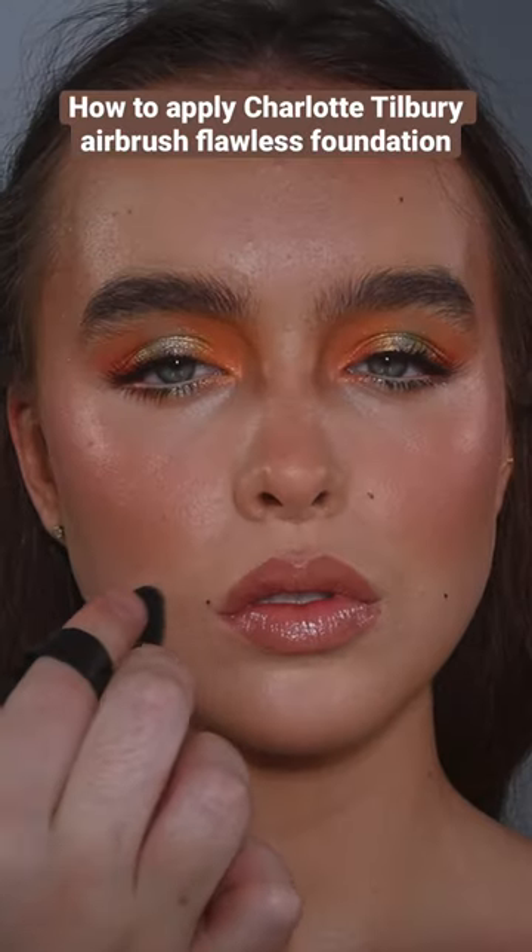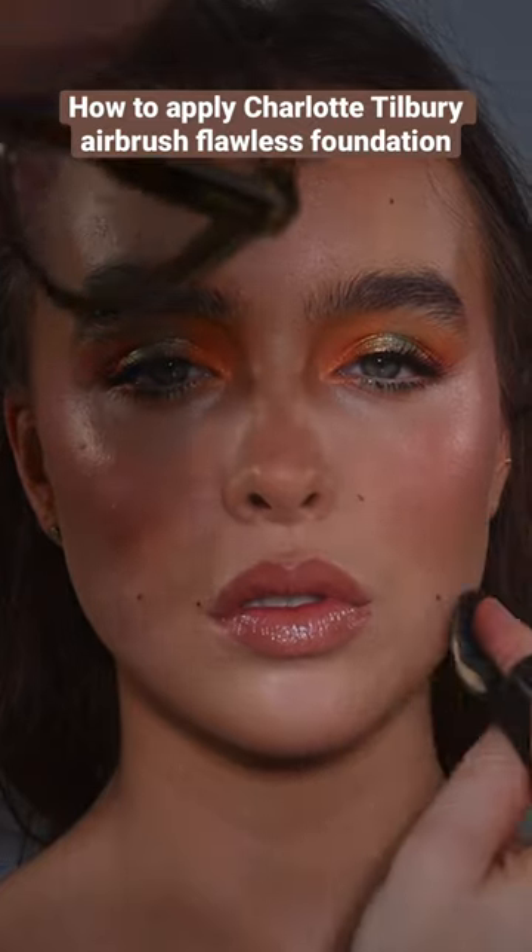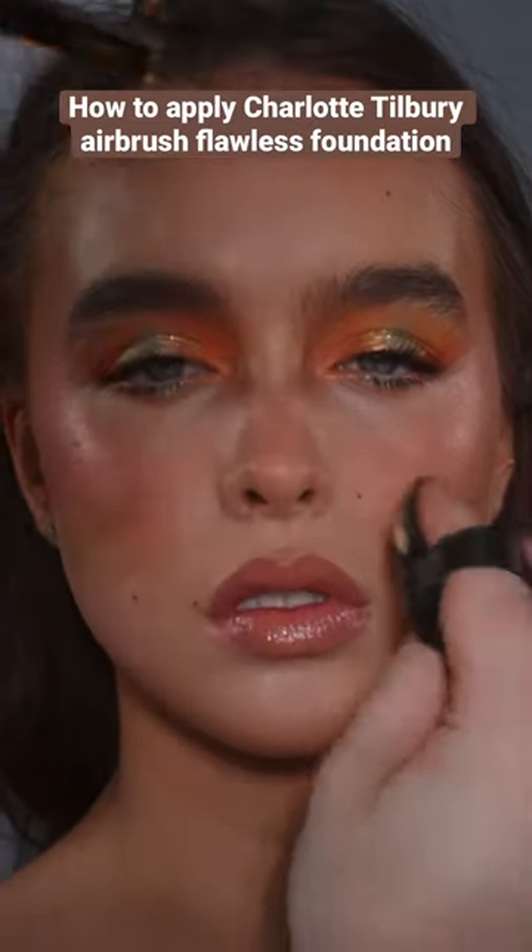I'm finishing off with some powder and powdering over these fake beauty spots I added to the skin. If you're wanting more help understanding and pairing products, I've just released my new course which goes through a whole workflow.